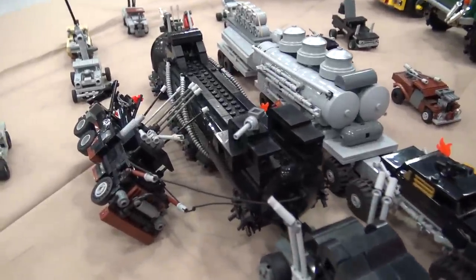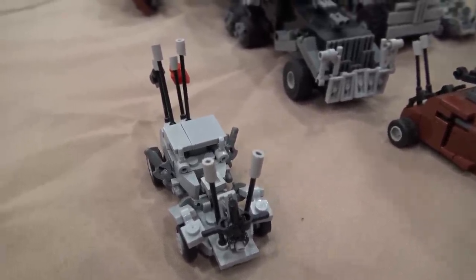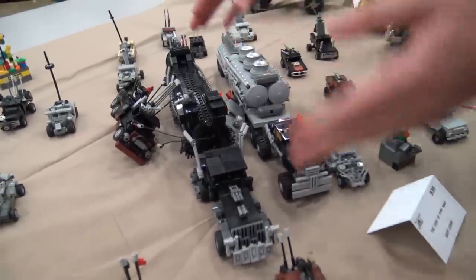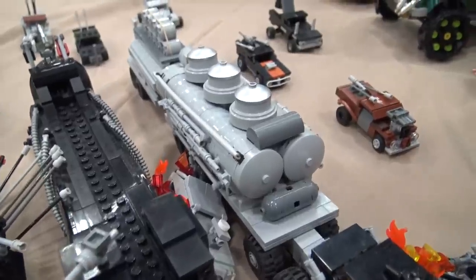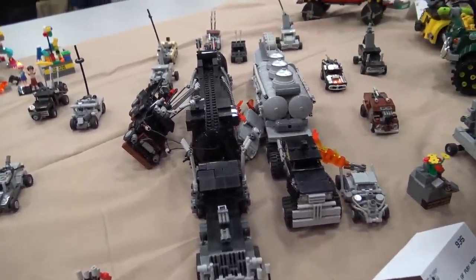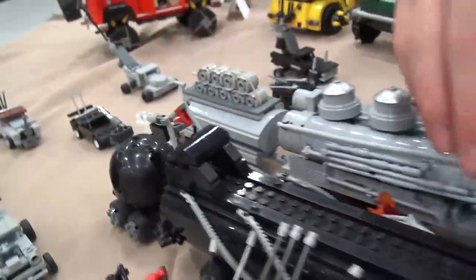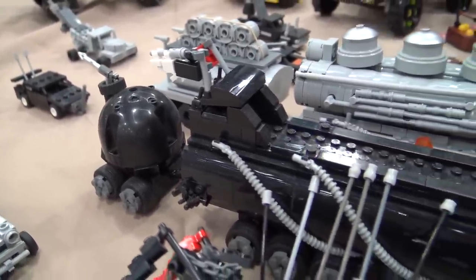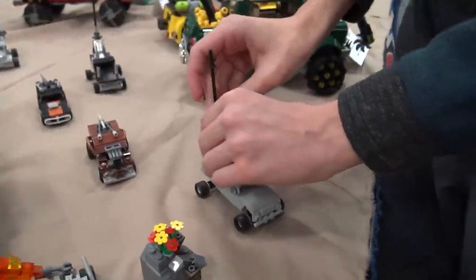Starting off here, this is Elvis — one of the escort vehicles. Next to it is the Nux car, driven by one of the main characters, Nux. The two big vehicles: this one is the War Rig, which the entire movie is based around. George Miller made Fury Road as a two-hour-and-forty-minute chase, all revolving around this thing. It's Furiosa's vehicle — a six-by-six with a stretched semi truck cab, two V8s, giant trailers, spikes everywhere, a fuel pot on the back, and a couple of removable sections to show accurate battle damage from the movie.